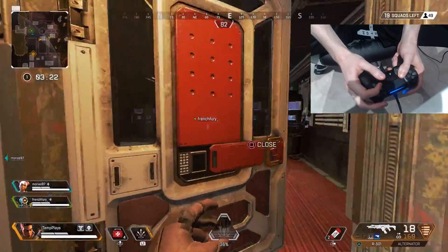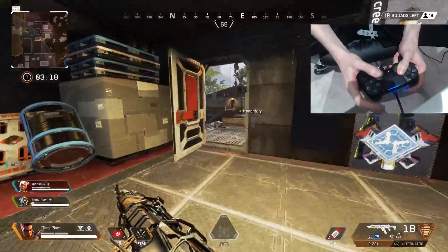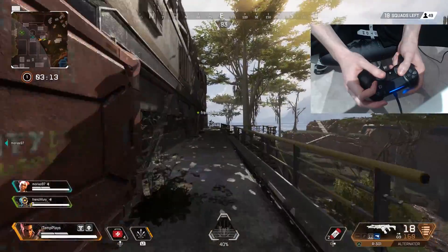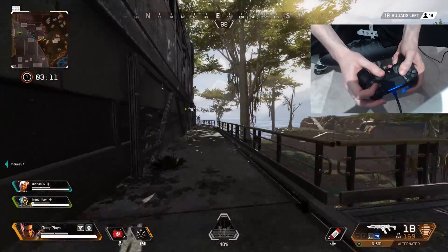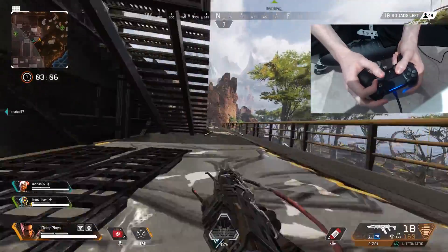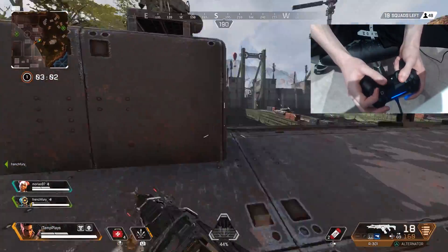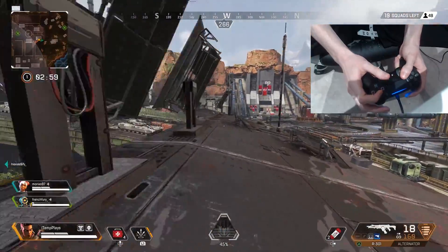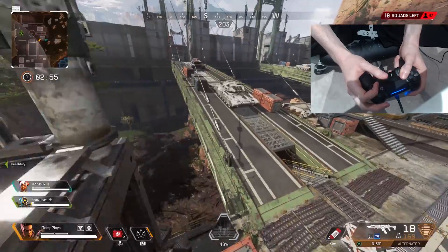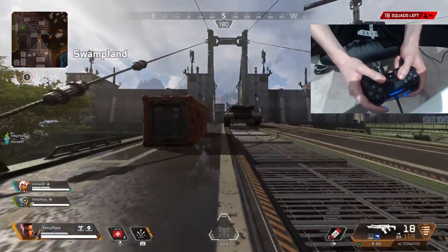That's looking good for our teammate — I'm here! Nice job, he's got a Wingman and he murdered him. My teammate got the kill. That always happens — I run away from an area to find a fight and the fight just happens where I came from. It's going to happen again here, I swear. Watch — I'm going to go towards the shooting and my teammate is going to get shot at where I'm running from.